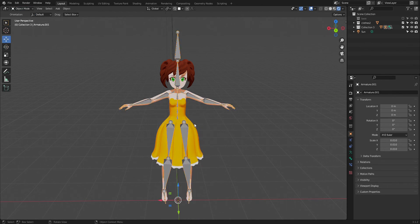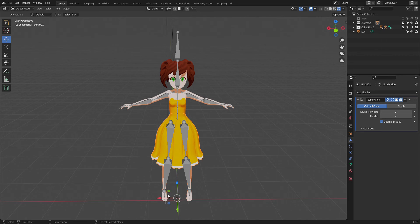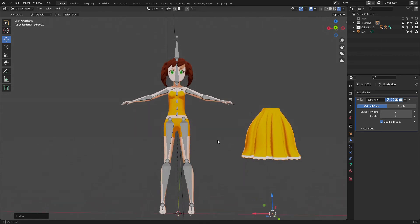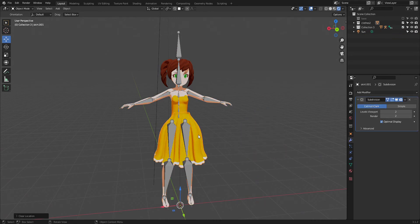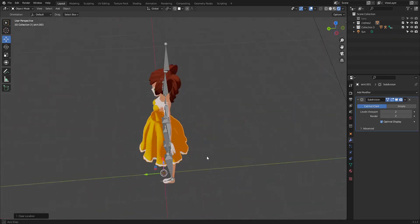What I usually do is run basically everything that isn't blocking through Mixamo to get the rig, and then I add the skirt later.